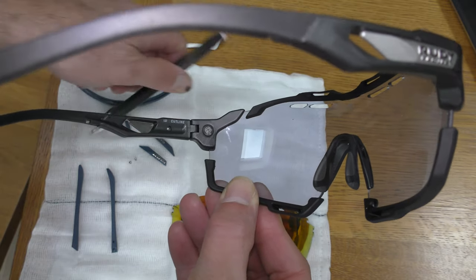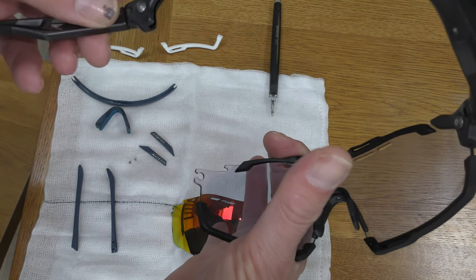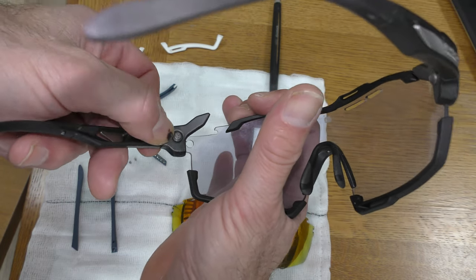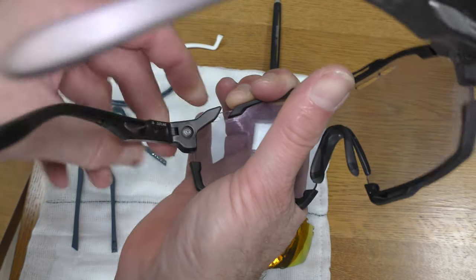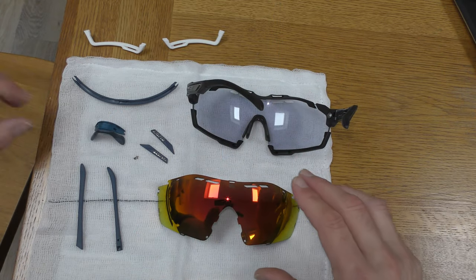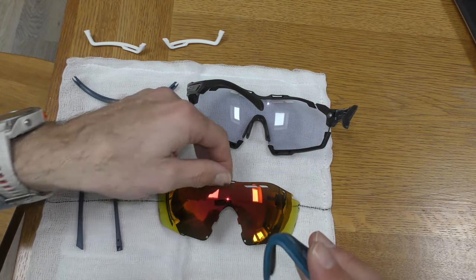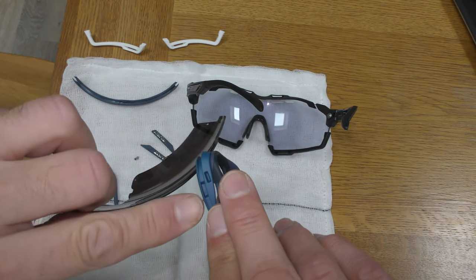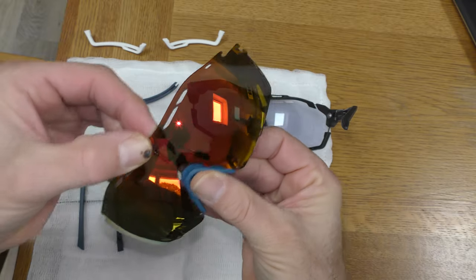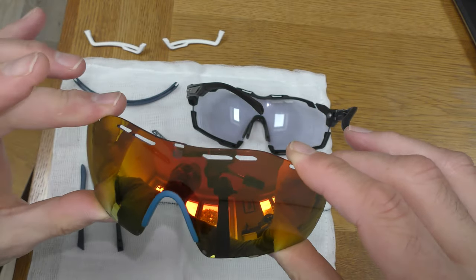When it comes to changing lenses it really couldn't be simpler. To take the arm off, we simply press that button and remove it — it is as simple as that. Putting the arm back on is literally the opposite: locate it in the right place, press the button, push it on, and make sure it's clicked on. Fitting the nose piece is as simple as making sure the adjustable part is on the inside of the lens, then lining the lens up with the groove, pushing it up, and it clicks into place.